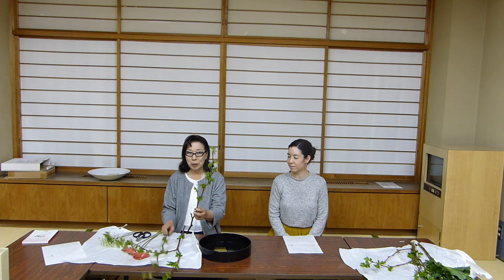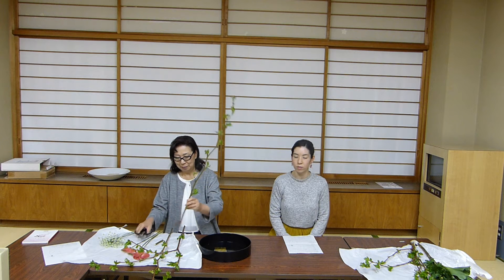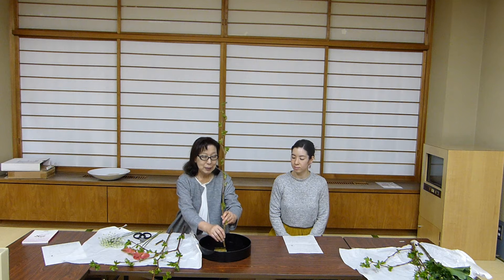We're going to choose the straightest looking raspberry branch to begin with. We're going to cut this to 2 to 2.5 times the diameter of the container, and position this into the heaven position.